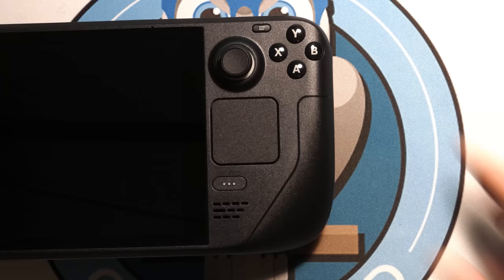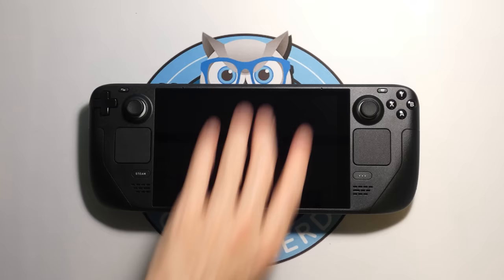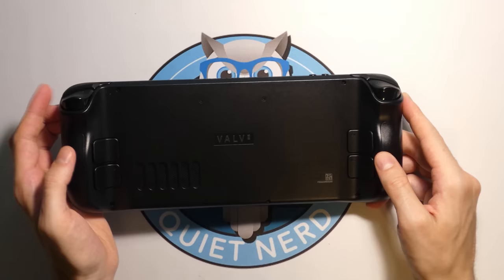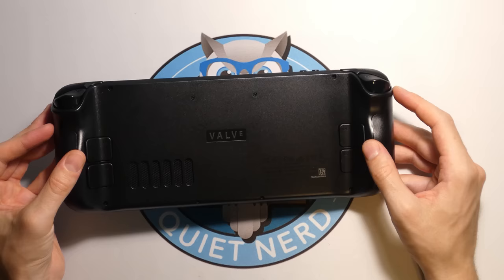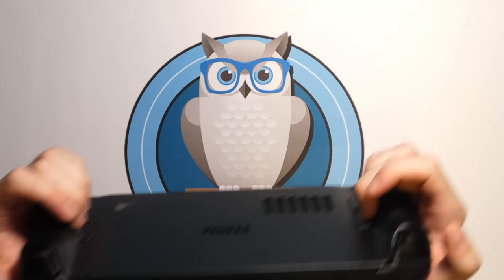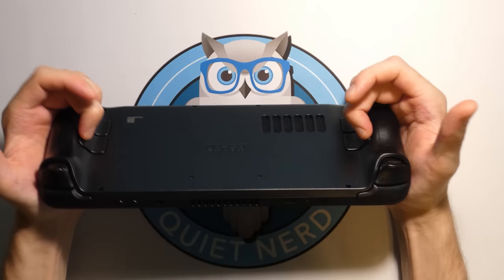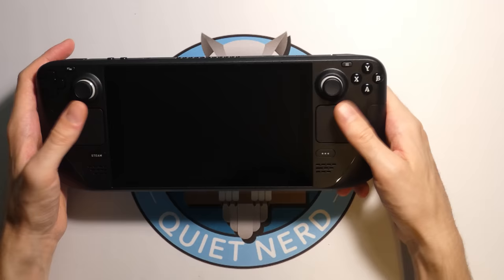On the right side of the front we have a similar setup, except instead of a D-pad we have A, B, X, Y buttons. On the back of the Steam Deck it says Valve right in the middle, and there's a cooling grill. There's a whole bunch of triggers: L1 and R1, L2 and R2, L4 and R4, L5 and R5. All the time your hands are on this controller you're just holding buttons, and they feel very solid with not much wiggle room. The whole build quality feels honestly amazing — it doesn't feel like cheap plastic, nothing's loose.